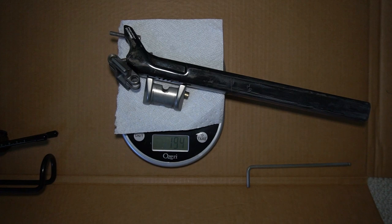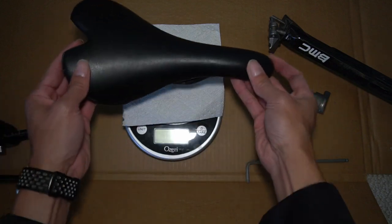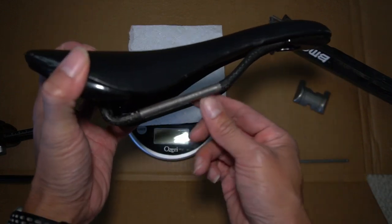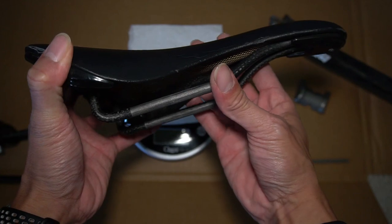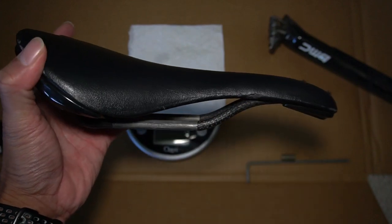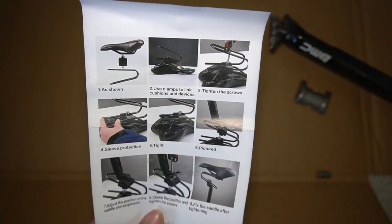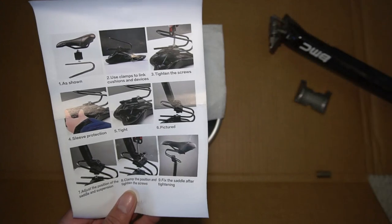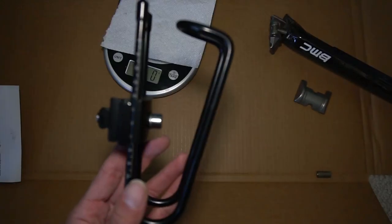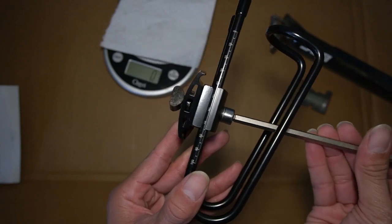Out of curiosity, my seat post and hardware is 194 grams, a little more than the Ouzo Pro at 180 grams. My Fizik Aliante comes in at 195 grams and is supposed to be more comfortable because it has carbon rails that flex slightly, though I can't tell the difference between carbon and aluminum rails. Interestingly, the instructions show a different design on the back — they seem to make different versions of this suspension. The instructions say to install the seat first.